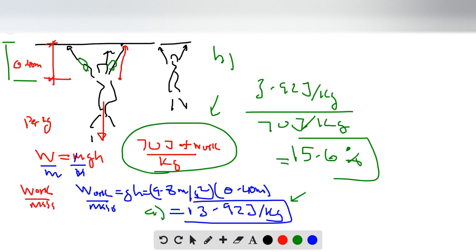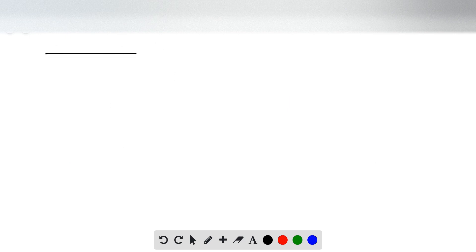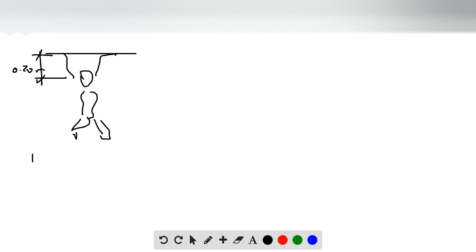Now for the son: certain muscles generate about 70 joules of work per kilogram, and we want to find what percentage of the son's body weight these muscles constitute. The son's arms are shorter than his father's, so he only lifts himself half the distance — 0.20 meters.